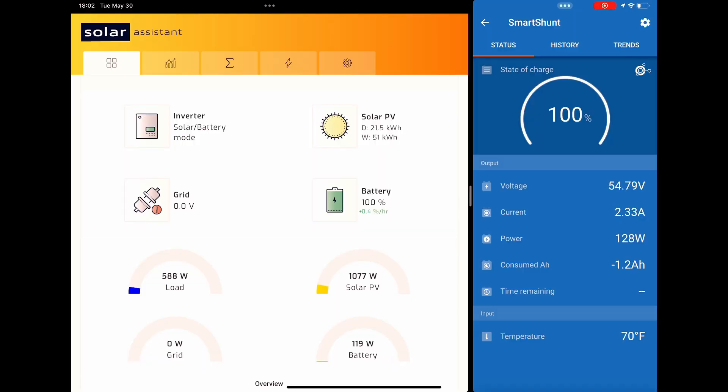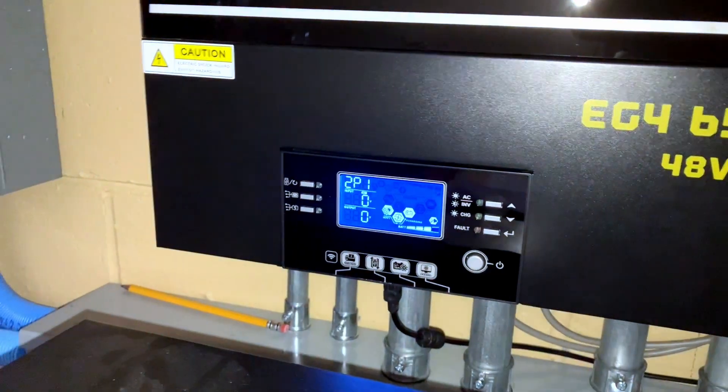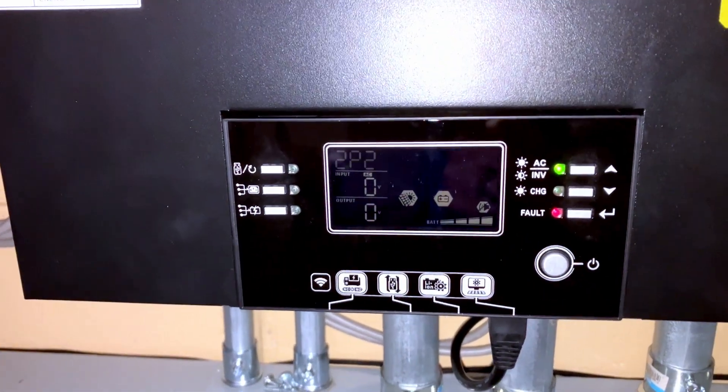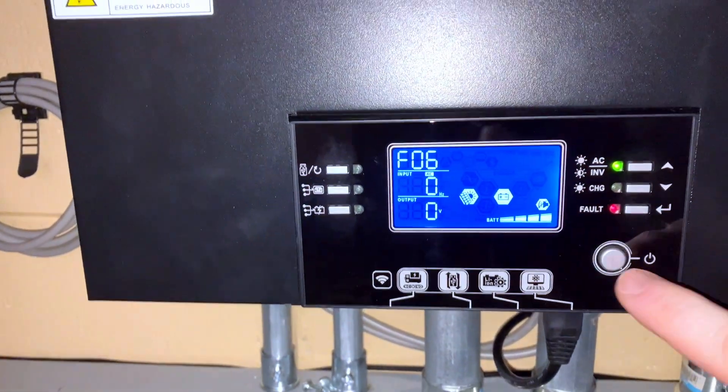I didn't even get a chance to look at Solar Assistant to see what happened. I heard it try, heard a noise behind me, the lights dimmed, and then everything went out. This just goes to show folks — you need a soft start. I'm going to have to look at getting one of those soon if I want to run the air conditioner off solar. 2P1 is still working; 2P2 is showing F06, which I'll have to look up.